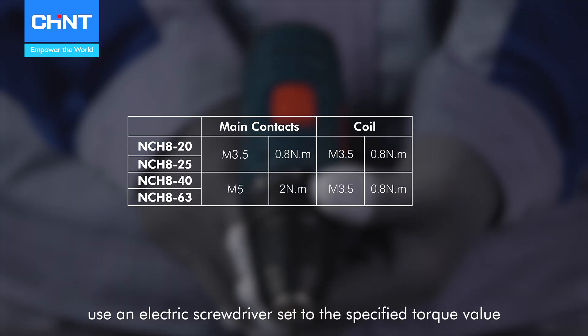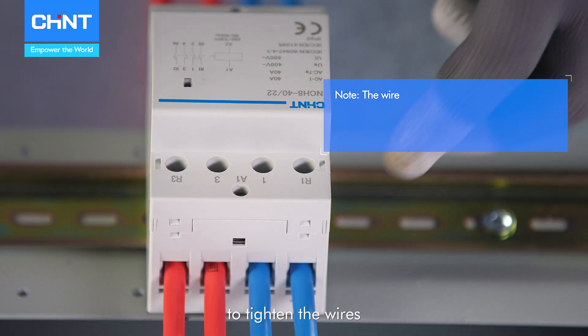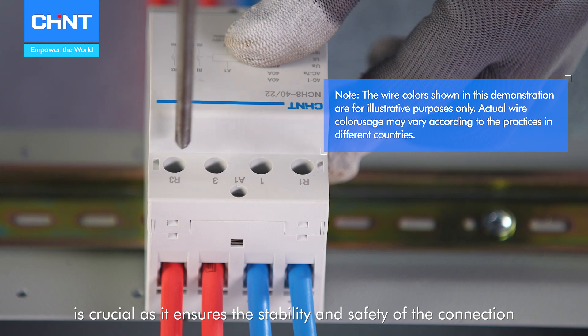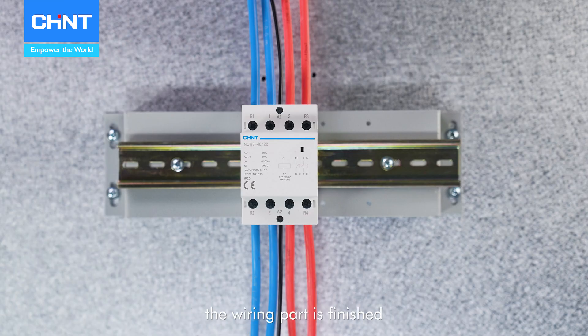Finally, use an electric screwdriver set to the specified torque value to tighten the wires. Ensuring that the torque matches the specified value is crucial as it ensures the stability and safety of the connection. Once these steps are completed, the wiring part is finished.